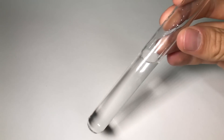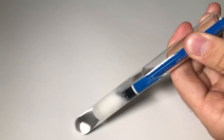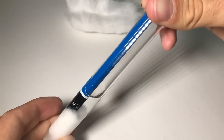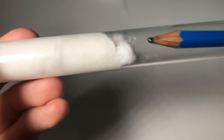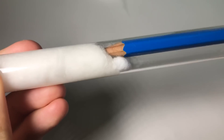Next, you fill the test tube accordingly with water. Henceforth, you stuff it all with cotton. Be sure not to make it too compact for the termites to consume. And then comes the tricky part.